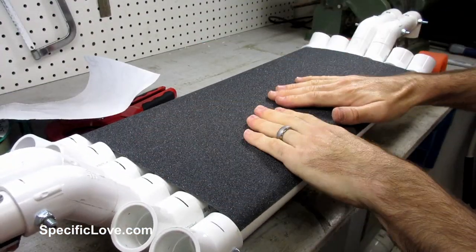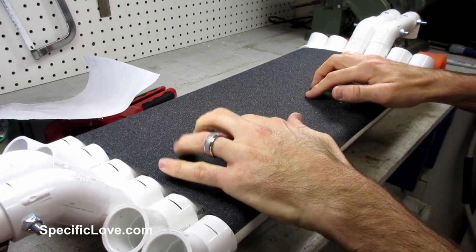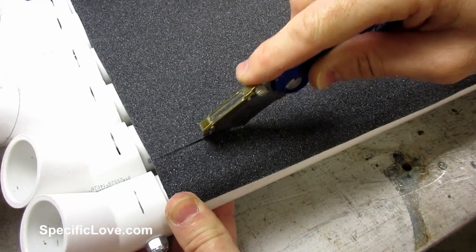But I was a little concerned at how slippery the pipes would be if they got wet. So I purchased some grip tape and attached it to the top of the pipes. It looked good, but I wanted the pipe to stand out, so I cut the grip tape between each pipe and rolled it around the sides.